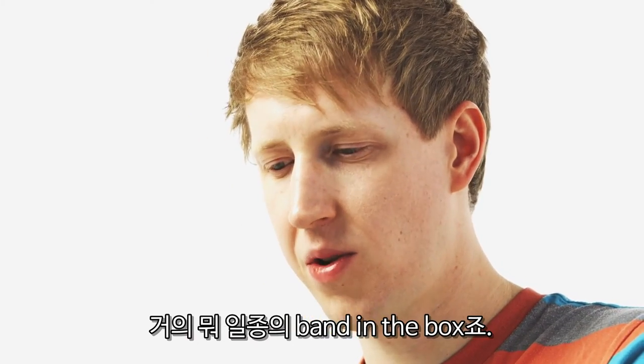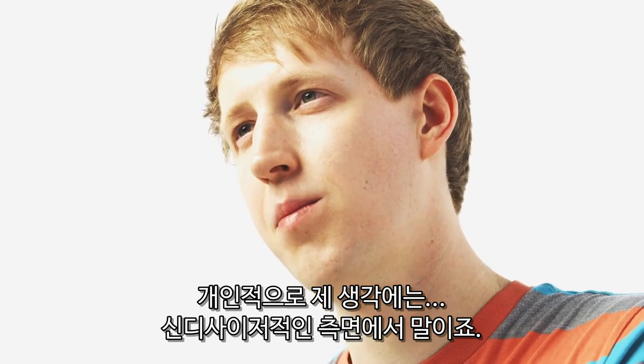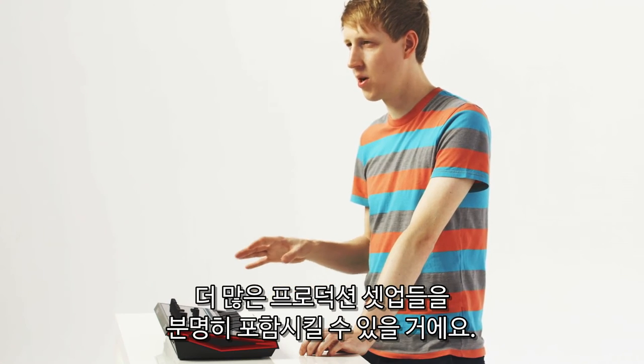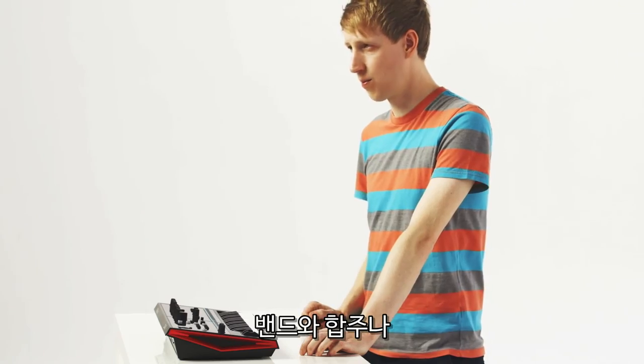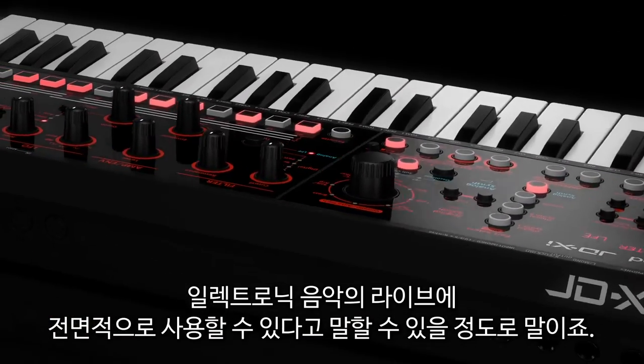Personally, from the synthesis side, you can definitely include it into more of a production setup. Just as much with it being so hands-on and intuitive, you can use it in a band constellation or just in general for live electronic music.